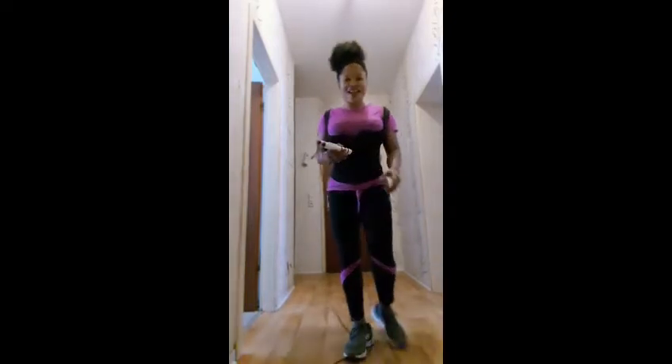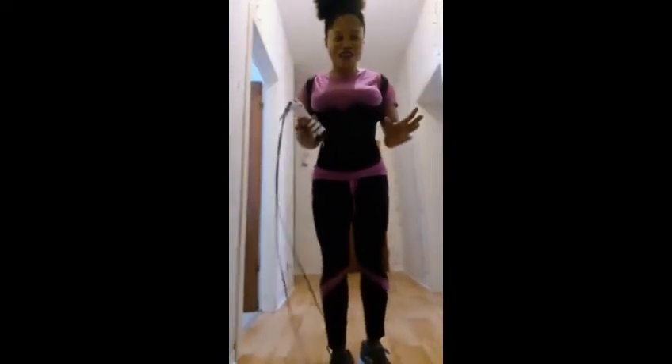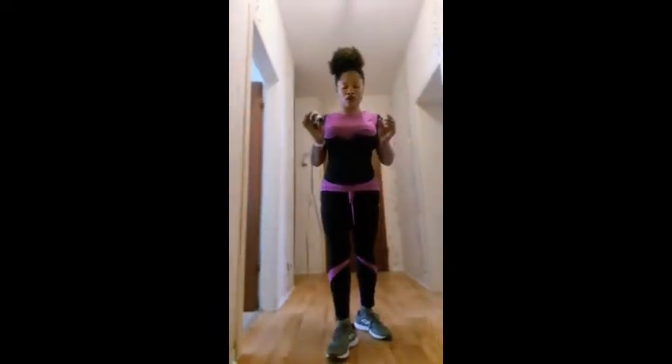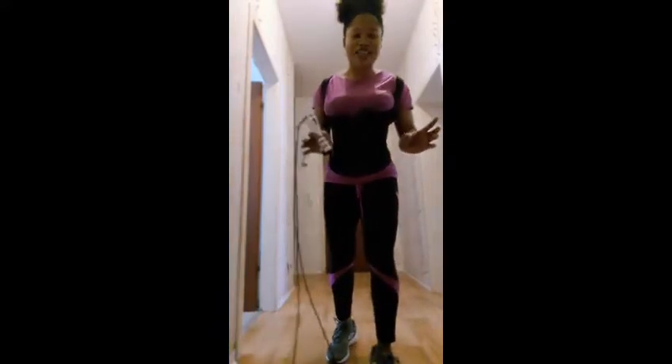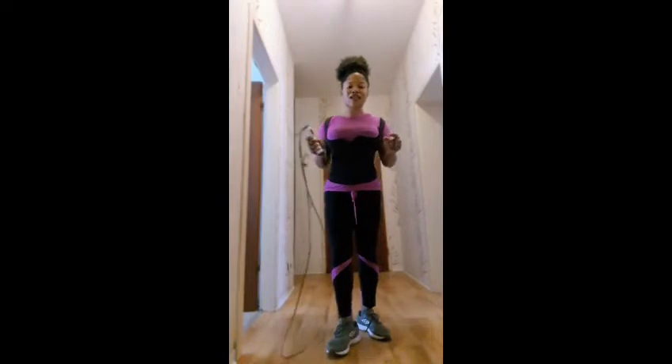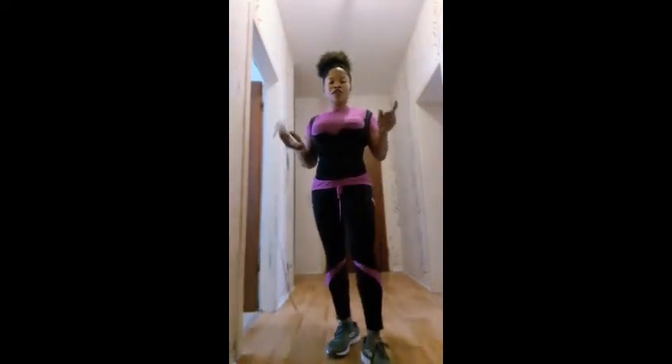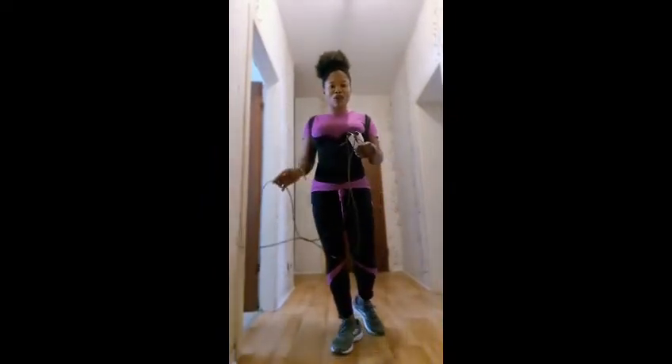So guys, we are done with the 5,000 jump rope! The next one is going to be the heat workout — we're going to be doing 100 jumping jacks, 40 high knee crunches, and 40 toe taps, and so on. Let's keep going — you got this, you can do it!